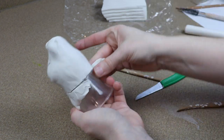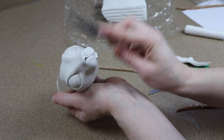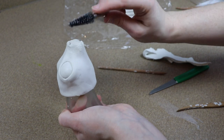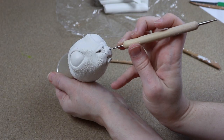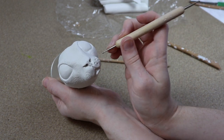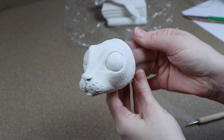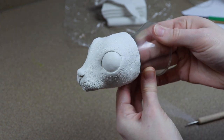Once I'm done with the nose, I'm going to add a little bit of texture to the rest of the face. This isn't for detail — it's just so when we add the fur it has a little bit more to grab onto, making it easier to glue. I'm going to clean up the edge around the base of the head, and I also decided to go back and add some little dimple marks where the whiskers would be. After that, I'm going to put our clay head in the oven for about 45 minutes at 275 Fahrenheit.